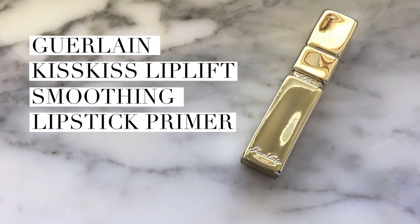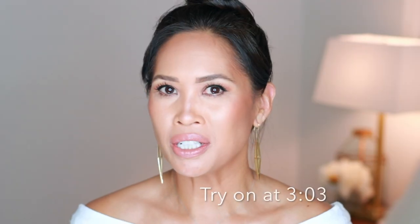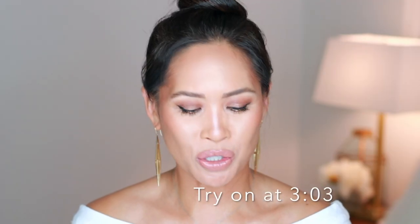Hi, thanks so much for joining me. Today we are talking about this Guerlain product. It is called the Kiss Kiss Lip Lift Smoothing Lipstick Primer, and it's not new to the market, but it's new to me. I wanted to give it a try because I'd not seen this before, but it says it's an indispensable partner to lipstick.